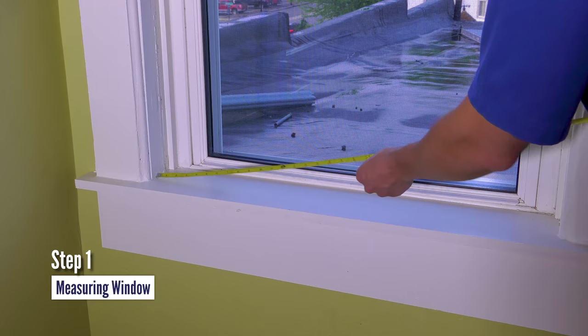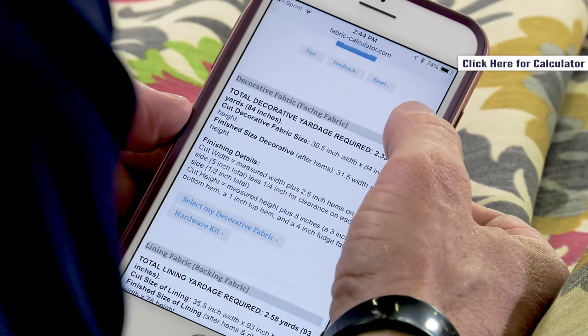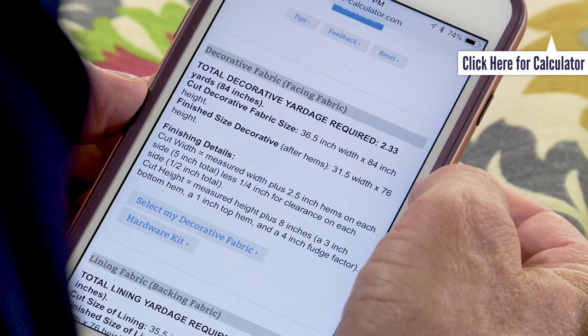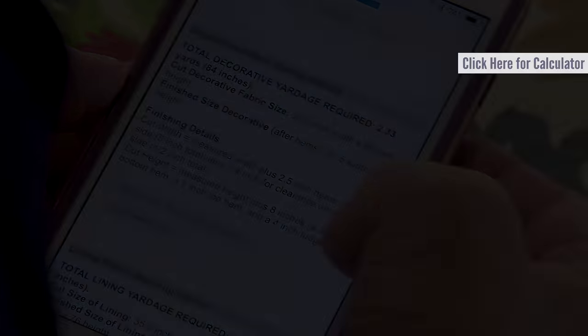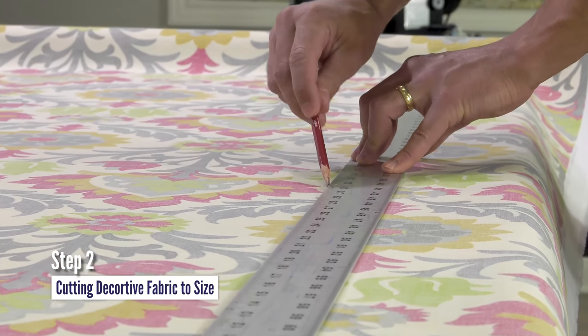The first step is measuring your window. Then enter those measurements into the Sailrite Fabric Calculator. It provides all the needed measurements for your particular Roman shade. Step 2: cut the decorative fabric to size.